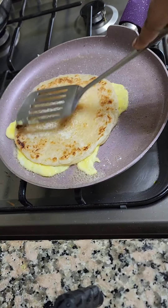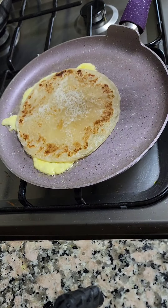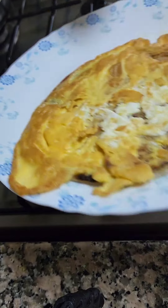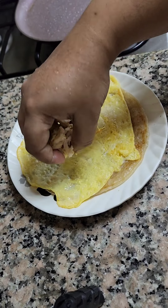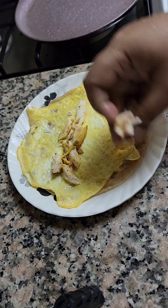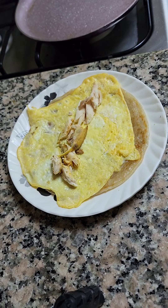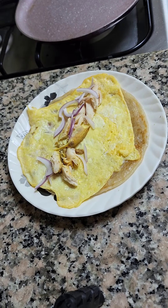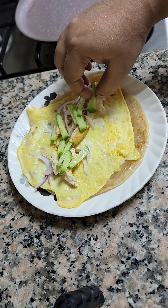Keep on frying just like the last time, and when it's done, transfer it again. Now we're going to put the toppings — the chicken goes first, and then you can put cucumbers or onions, and anything you want.